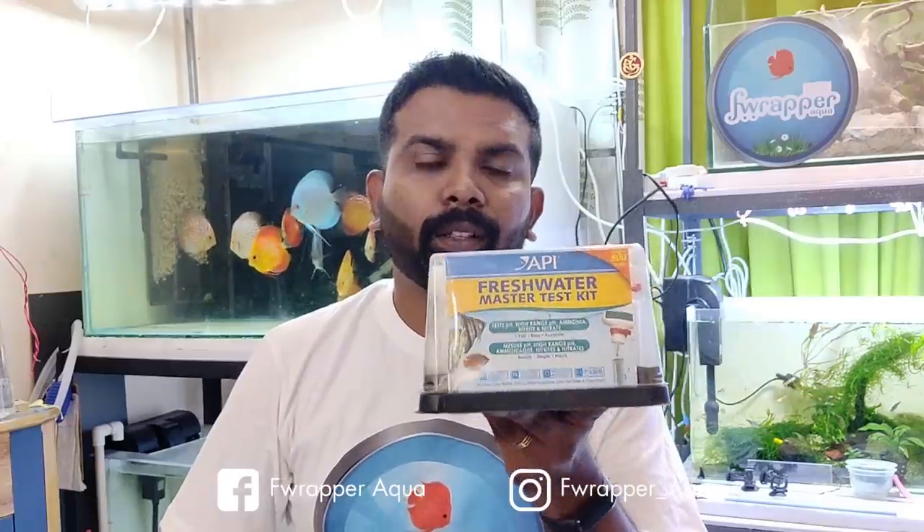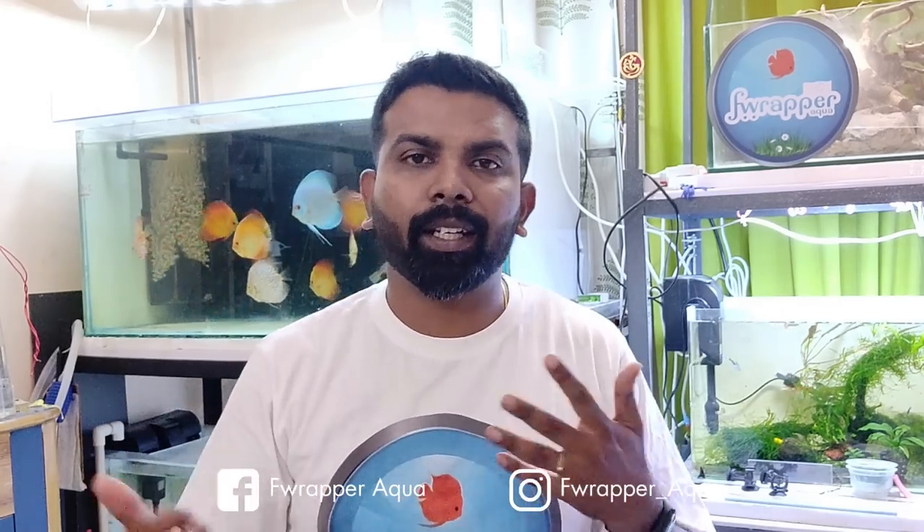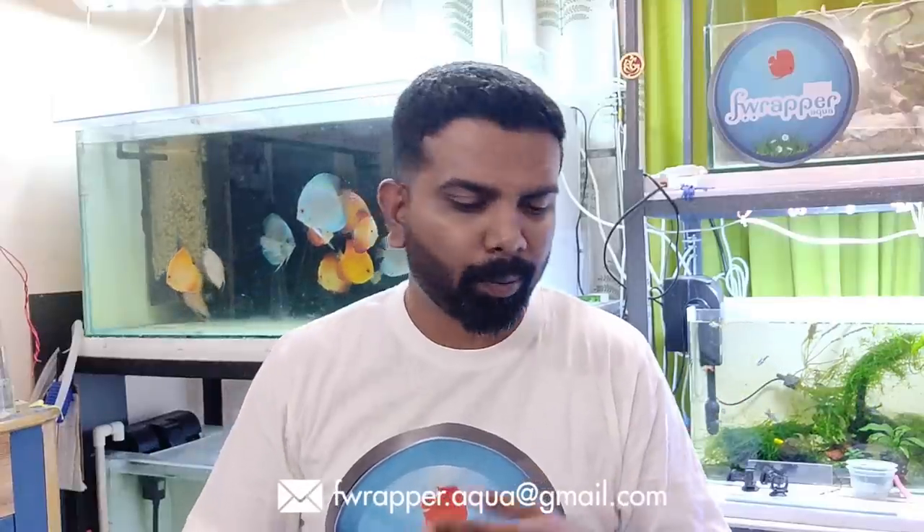This is an API freshwater test kit, which I picked up when I faced big issues with my discus tank when I started out. When you have multiple tanks with different things happening, this is very useful — you can check exact ammonia levels, nitrite, nitrate, and pH. It cost me about 2400 to 2700 rupees. It's not a must, but it's very useful if you're serious about the hobby or if you feel there's a water problem.